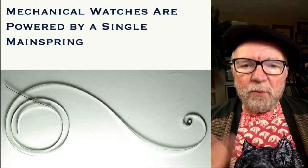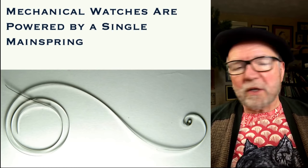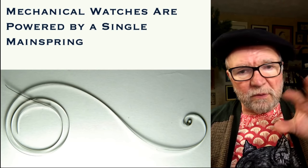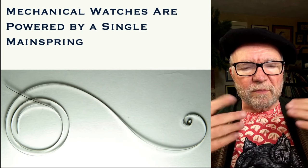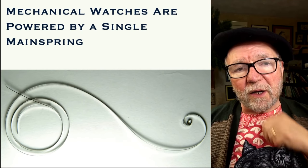You have the S-shape, and the S-shape helps to keep the force from the mainspring constant.